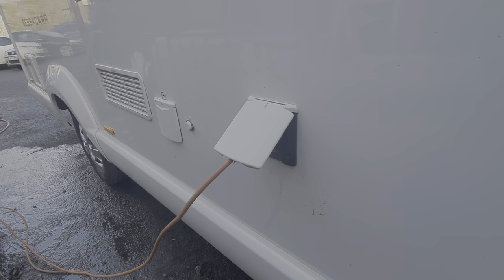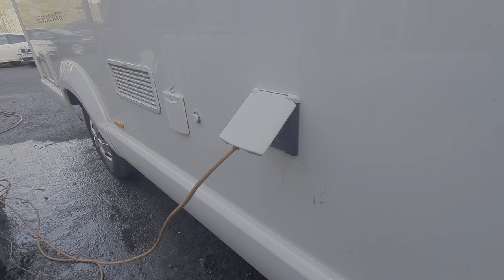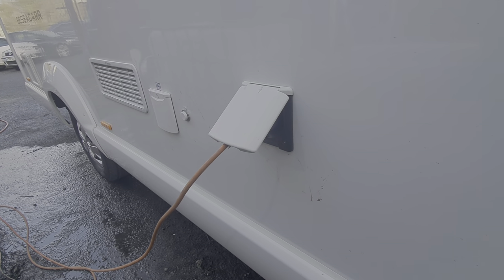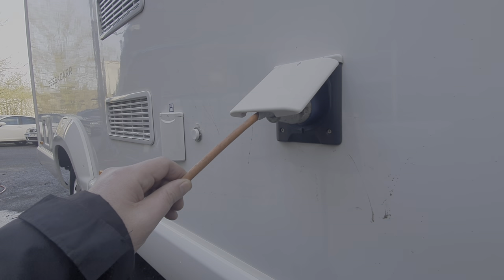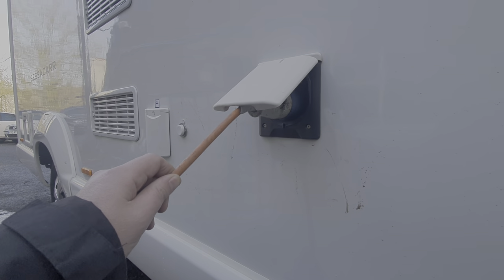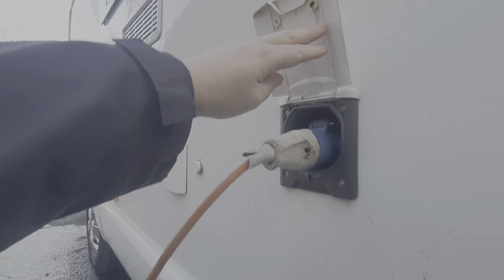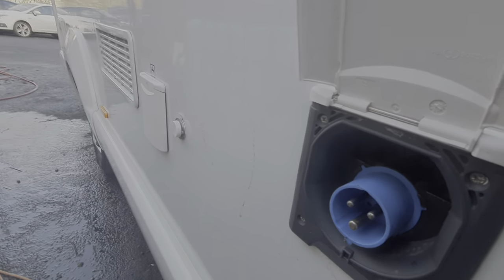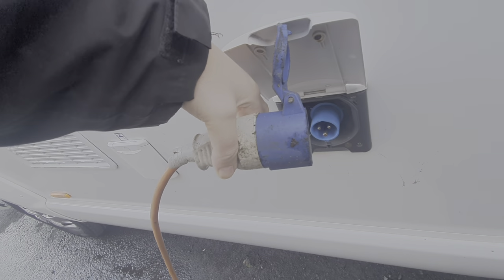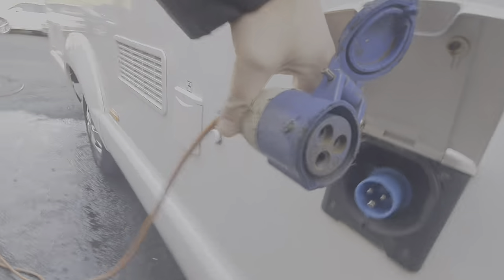Next one along is your electric feed — this is where the mains electric comes into the motorhome, giving you the ability to run mains electric appliances inside. It'll also charge your leisure battery, and on this model I think it'll actually charge your engine battery if you select that on the control panel. It simply pushes in — that's how the mains cable goes into the motor, and you can see how it corresponds to those pins.